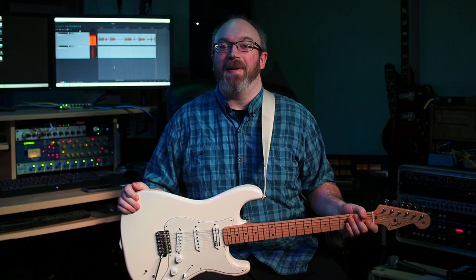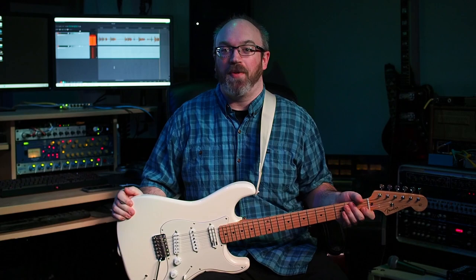Hey, what's up? My name is Colin, and this is my home studio, and this is my Ed O'Brien signature Fender Stratocaster, and I'm going to show you three ways I use it in my music.